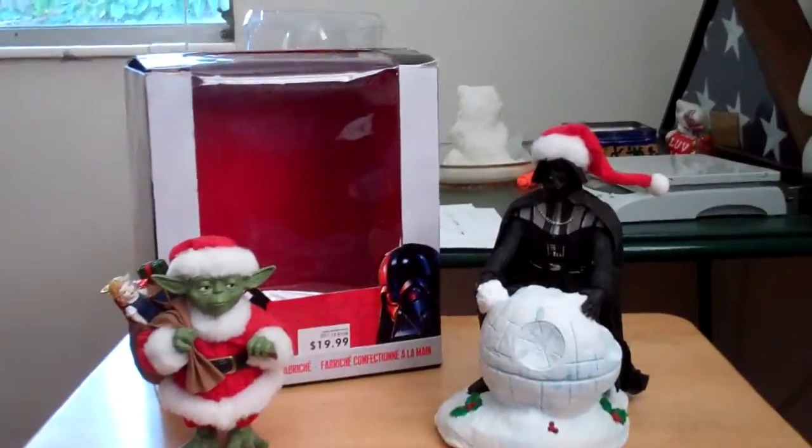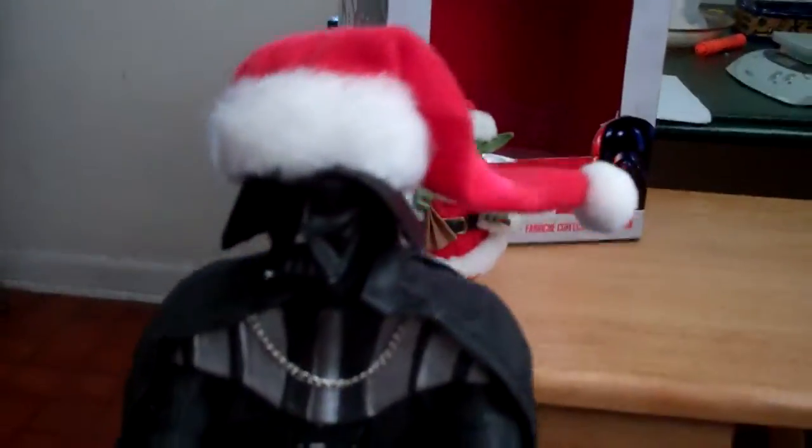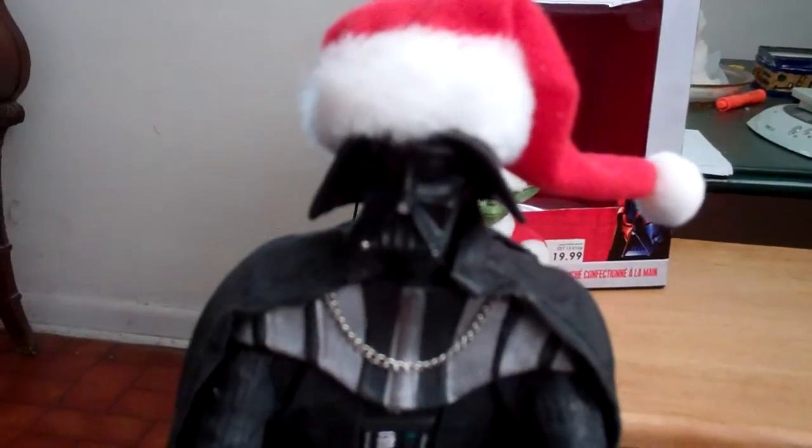Anyway, Darth Vader is about nine inches tall. I think he's about seven inches in diameter. And it's a sculpture of him wearing a little Santa hat over his helmet. He's building a Death Star out of snow.